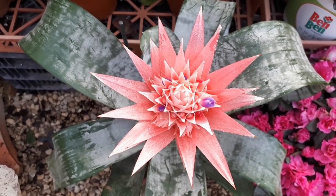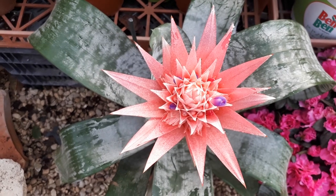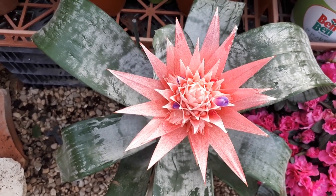Aechmea Fasciata, also known as silver vase plant or urn plant.